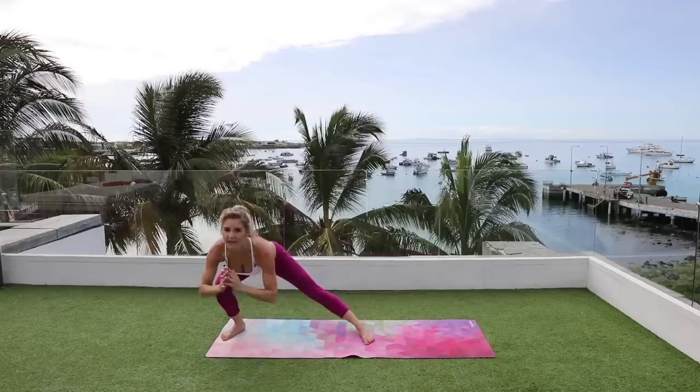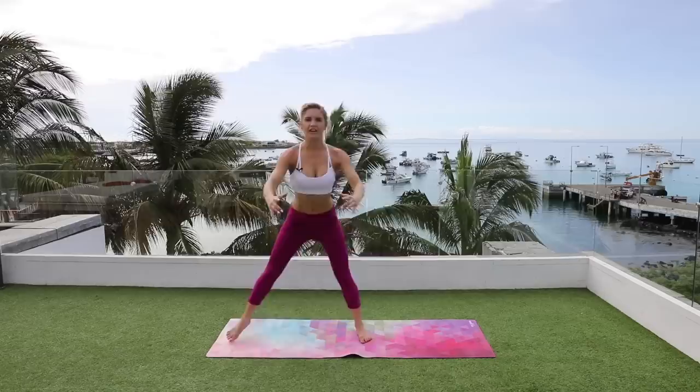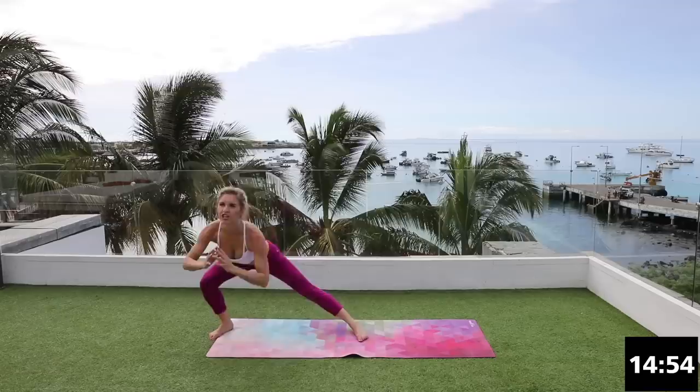We've got 15 minutes on the clock and we are gonna feel great. You're gonna burn those thighs, get a little bit of booty workout too, and work those quads and hamstrings. As you go down, really keep that chest up and then squeeze those glutes as you get to the top.